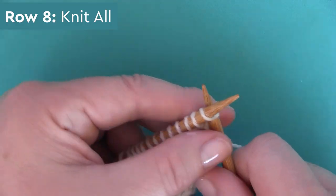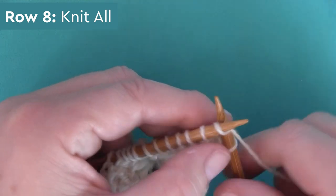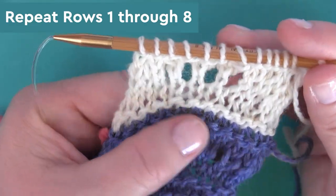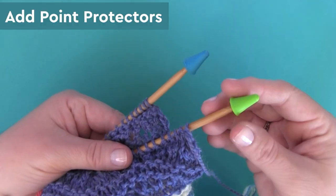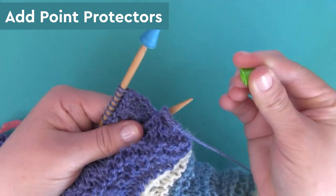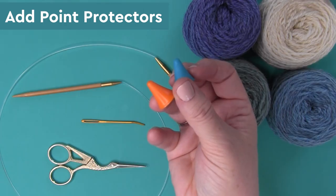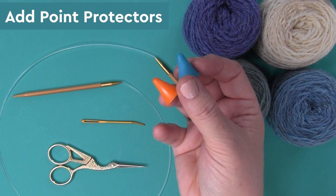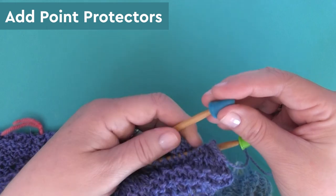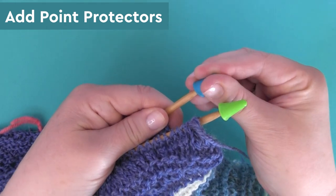We finish up those eight rows on row eight by simply knitting all. Anytime you would like to change yarn colors, do so on row one. I also highly encourage using point protectors in between knitting sessions on this long circular needle — your work has a tendency to slip off those needles when you put it away in a knitting bag or set it on a shelf or table, but point protectors help keep all of your stitches on the needle.